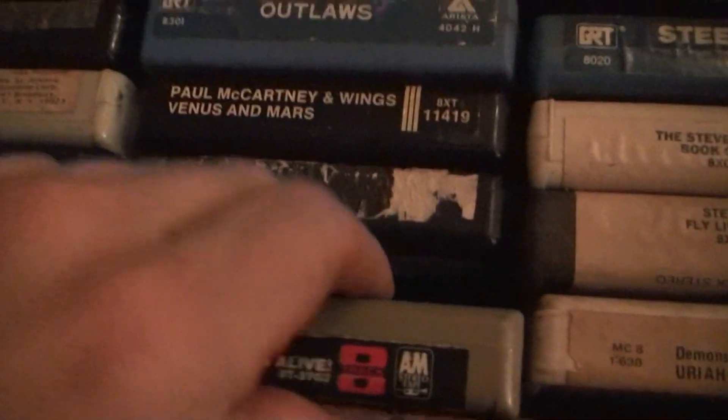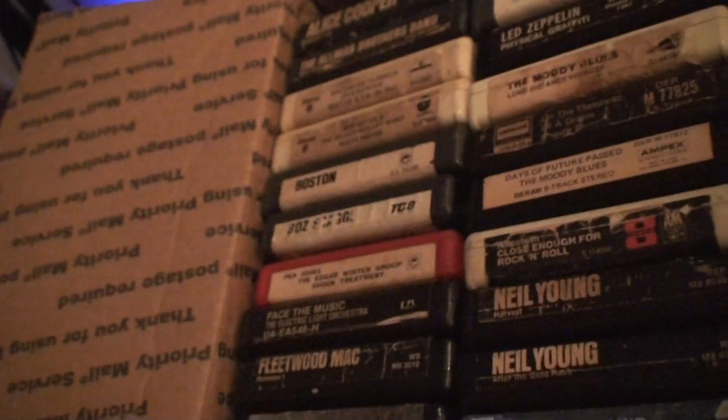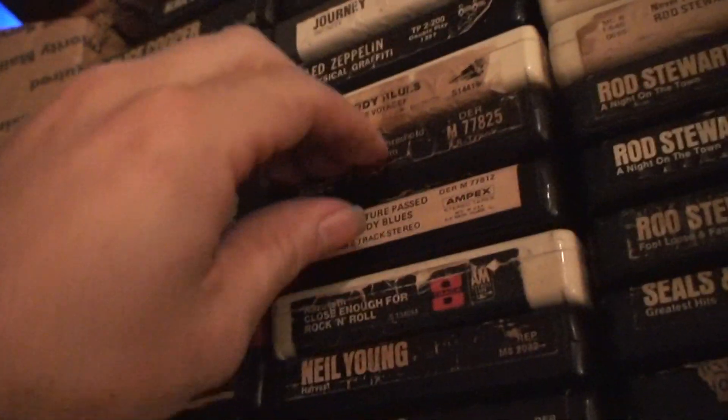I'm just pulling out a random one to see what they look like. Yeah, this one's going to need pads. They're all gonna need a bunch of work.